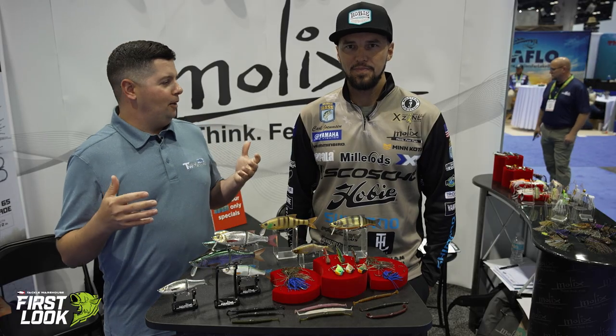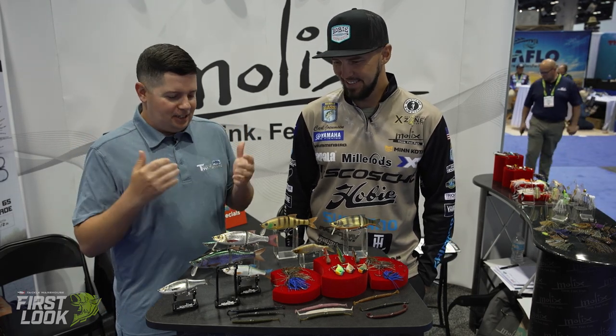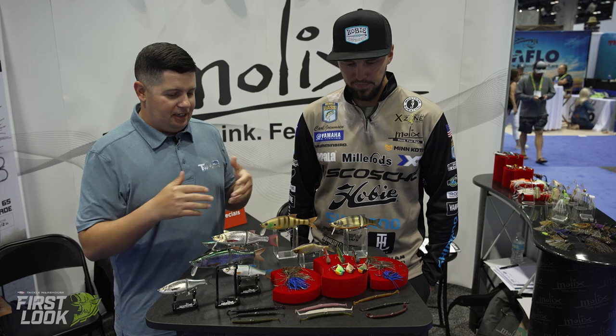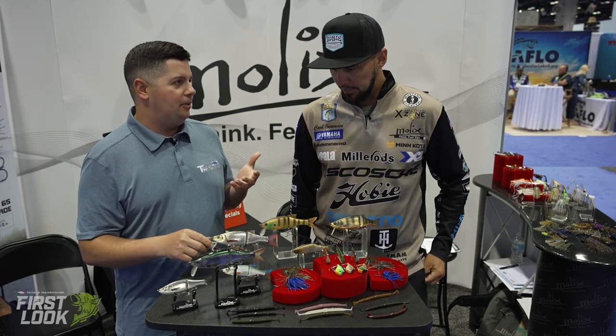What's up guys, Jake here. I'm at the Molex booth at ICAST 2023 with Carl Jakobsen, the Aussie angler. This guy's awesome. We've got a bunch of really cool baits here today — glide baits, lipless cranks, and all kinds of stuff I haven't seen yet, so we're pretty excited to show it off.